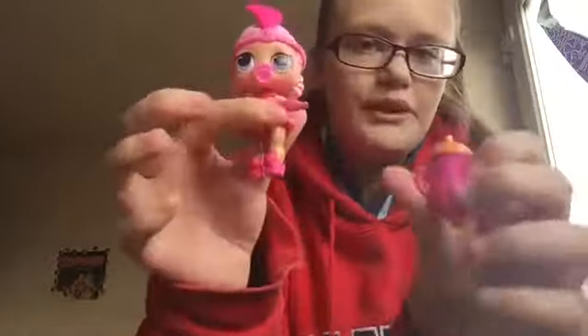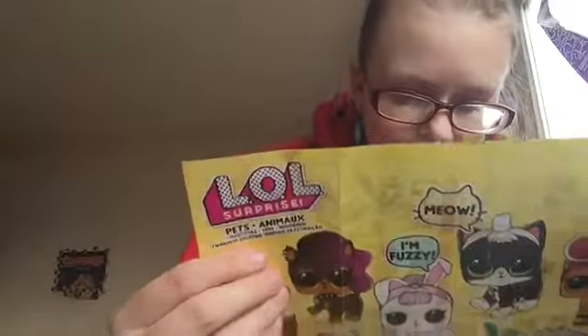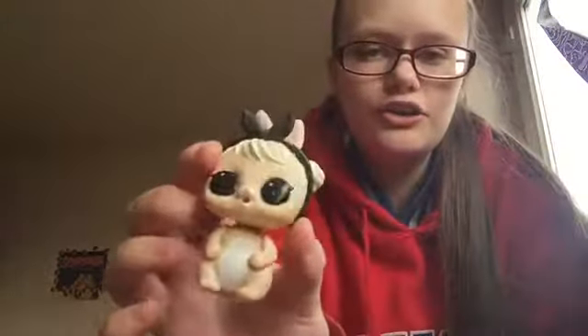Before I open this, I do have a series 3 confetti one — this is what doll I got and she came with a bottle. I don't remember her name, so that one is Show Baby. Then I got another pet one — these are two late birthday presents — and that one is Cotton Tail Cutie. So that's those. Right, let's open this.